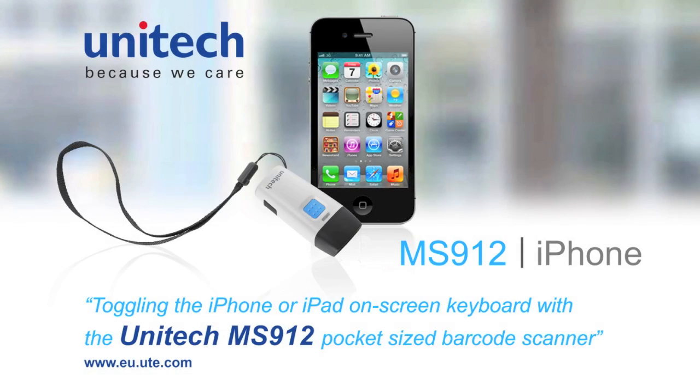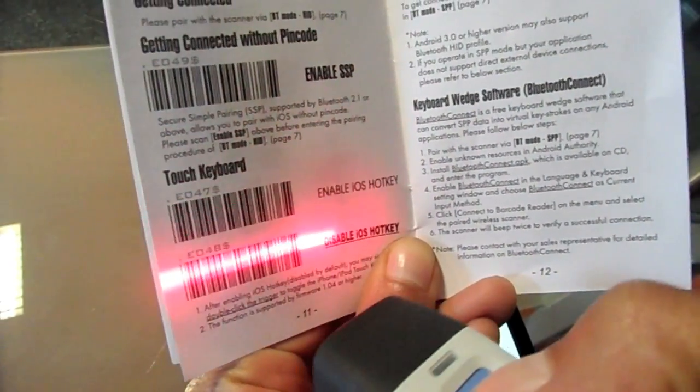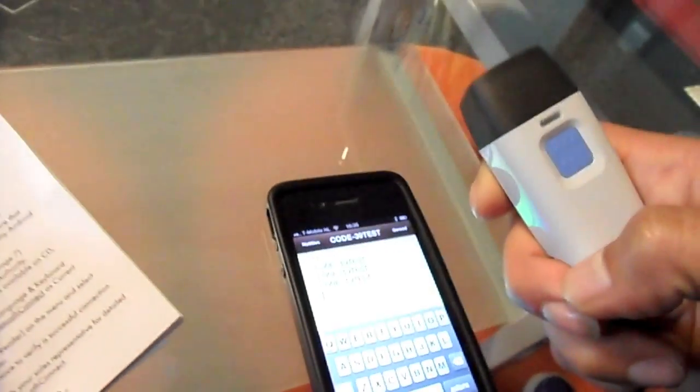Now we will show you how easy it is to toggle your on-screen keyboard with the MS-912 — a great way to easily add notes to the items you've scanned. Go to the manual and scan the enable iOS hard key barcode, and that's all.